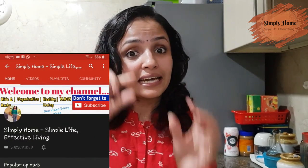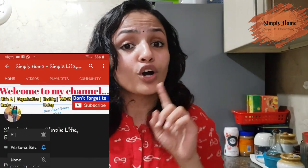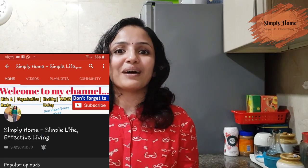Now guys, this is another video. If you are interested, click the like button and leave your feedback in the comment section. If you are interested in this channel, click the subscribe button and click the bell icon. See you in the next video. Bye bye!